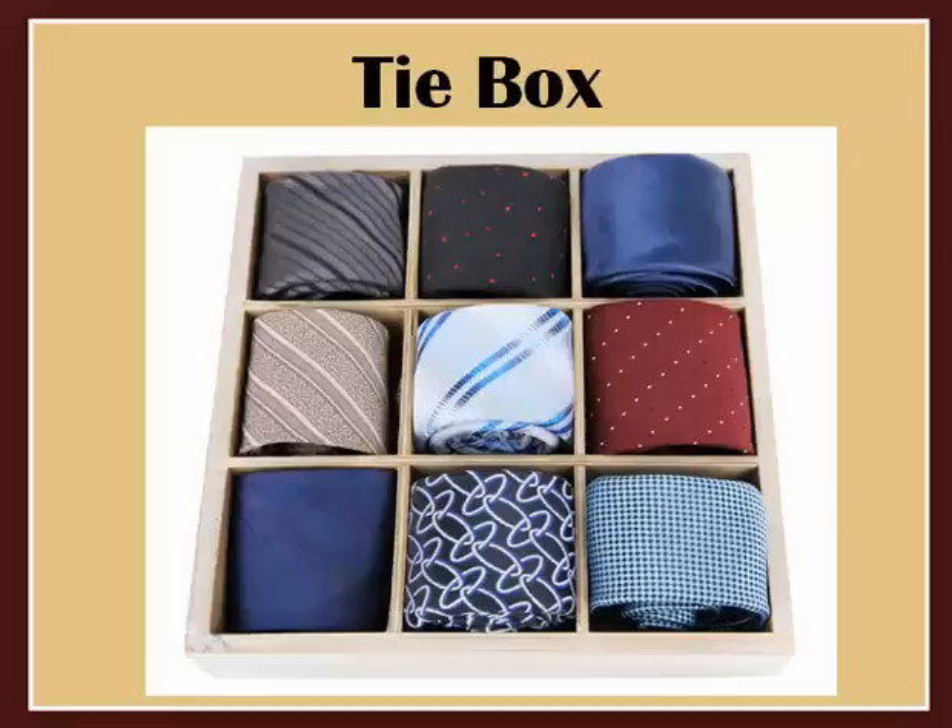Some people like to keep their ties rolled up in a box like this one or a kind of drawer insert. This is great for keeping the ties free from dust and sunlight. It's ideal for wool ties and works well with polyester ties too. I wouldn't particularly recommend this for silk ties though — they could be loosely rolled and stored in a drawer but they tend to retain a bit of the curve if they're kept there too long. I know that from experience, so trust me on that one.